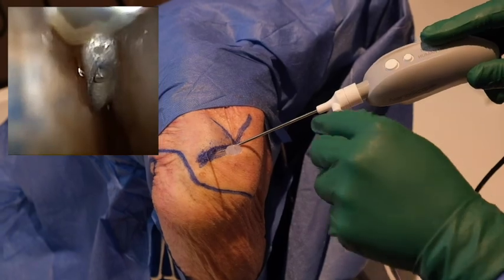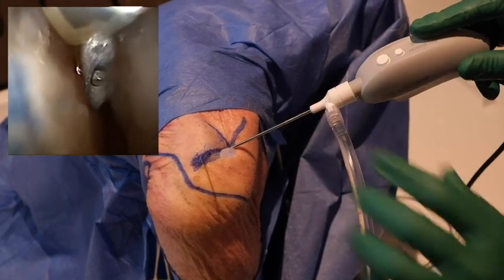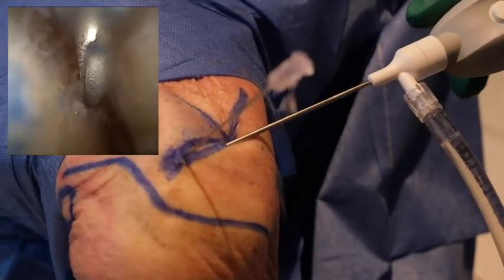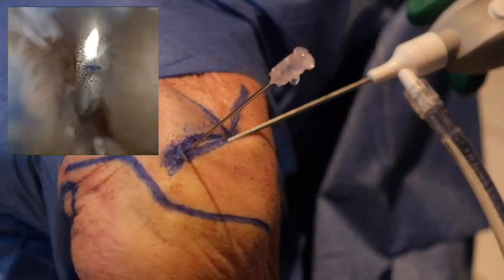Once the skin and capsule are penetrated, saline tubing can be connected to the arthroscope sheath. The joint is rapidly filled with fluid and leaking can be seen exiting from the spinal needle.